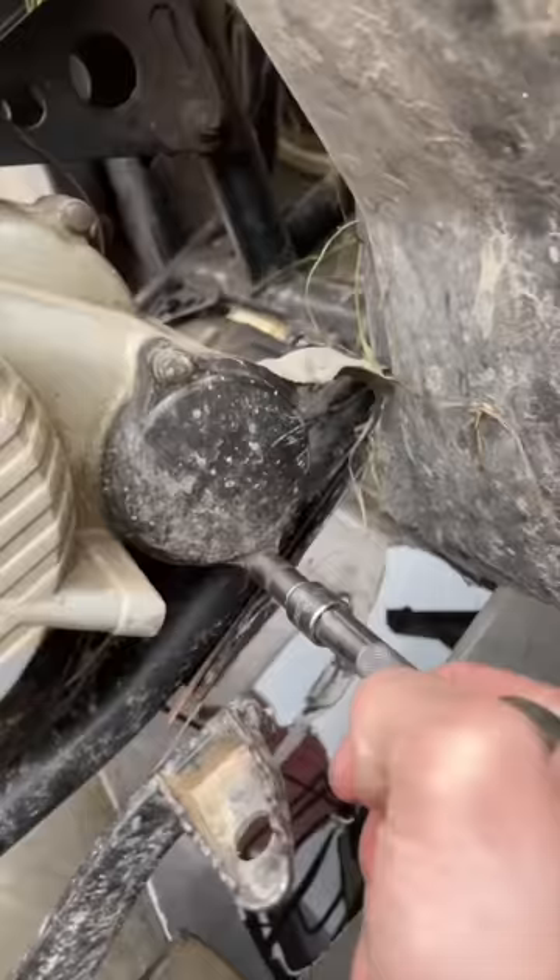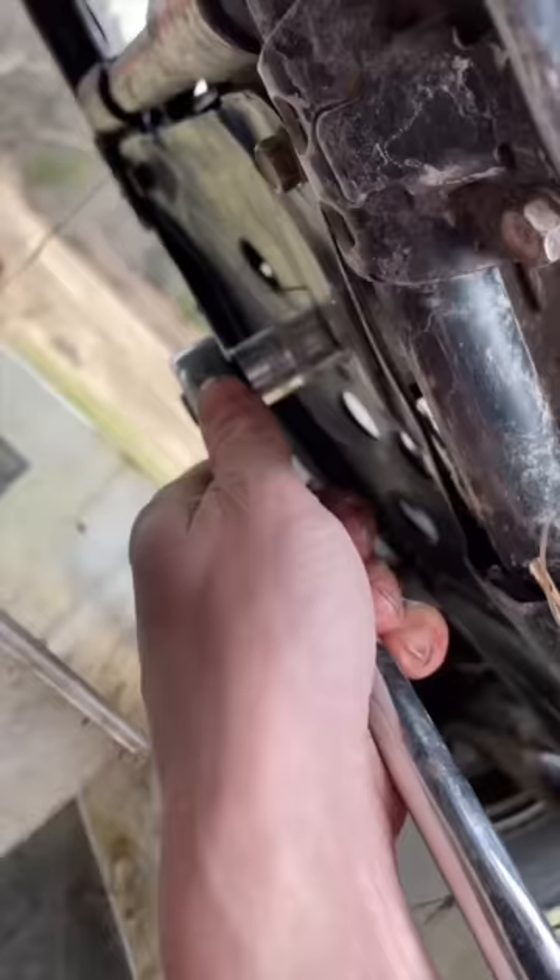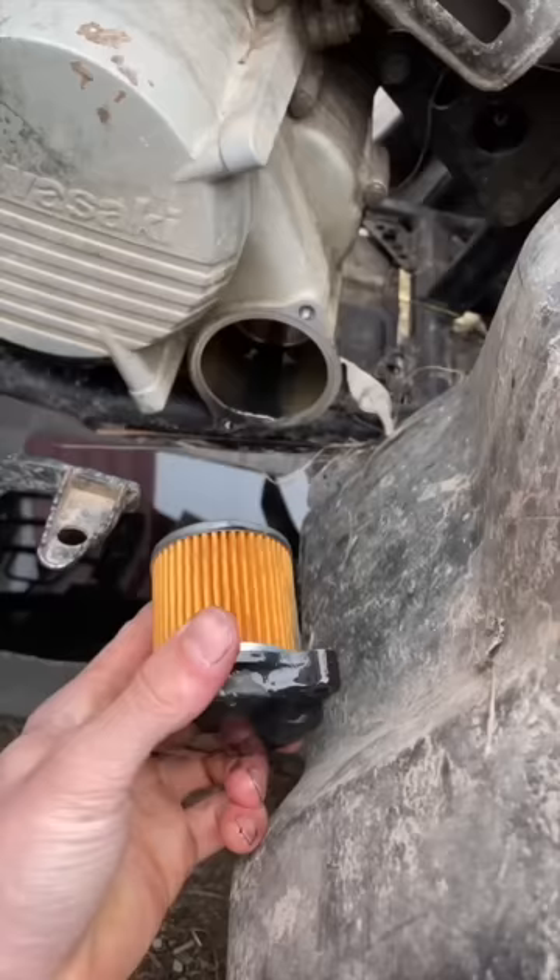Then you're going to crack the bolts loose on your oil filter and remove it to get replaced. Then get your new oil filter ready to go, reinstall your drain bolt, and tighten this down — but do not over tighten this. Then reinstall your oil filter.